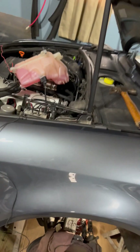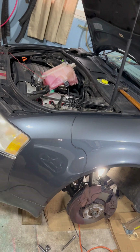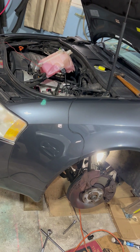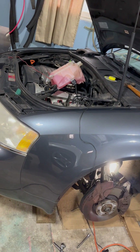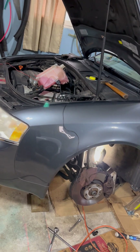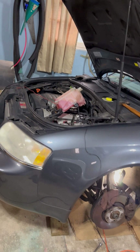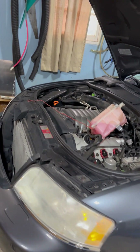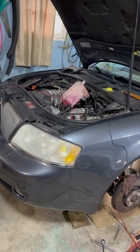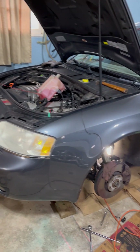Alright, so that's where it's at as far as the crankshaft sensor goes. It's doable, it's just tight and it takes time and patience — don't rush it because you'll end up breaking clips and things like that. This is the crankshaft sensor on a 2004 Audi A6 3.0 liter Quattro, the B6 model.